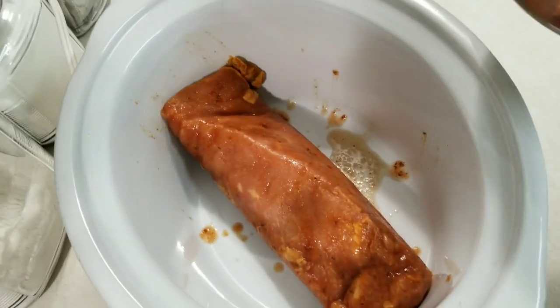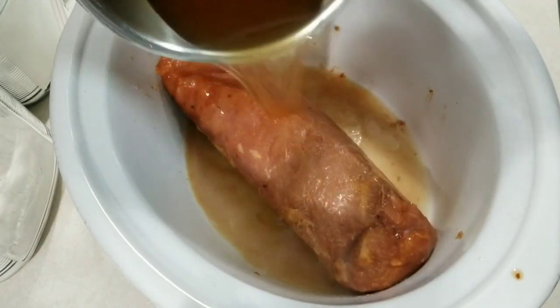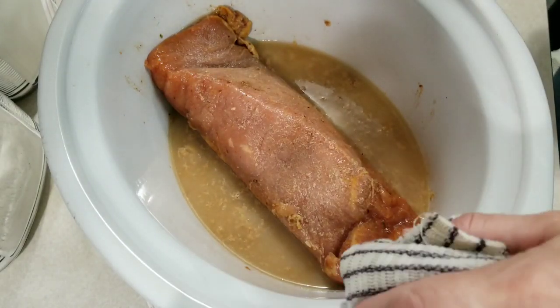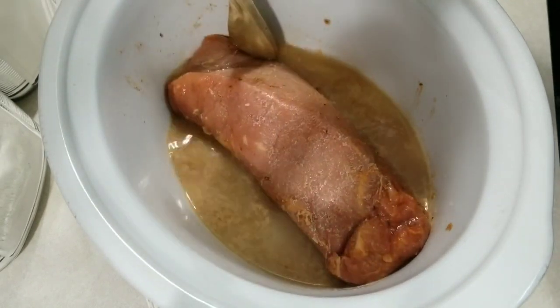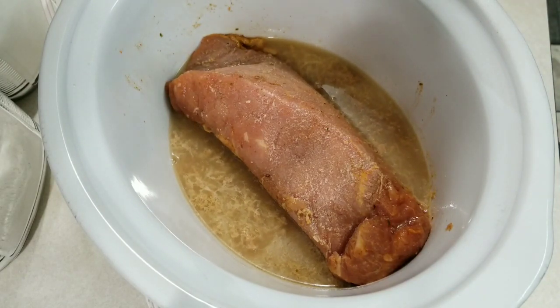Now that the bouillon is dissolved, I'm going to pour it into the crock pot with the pork loin. I did some reading on Pinterest and it said I can cook a pork loin for about four hours on low, so we will see.